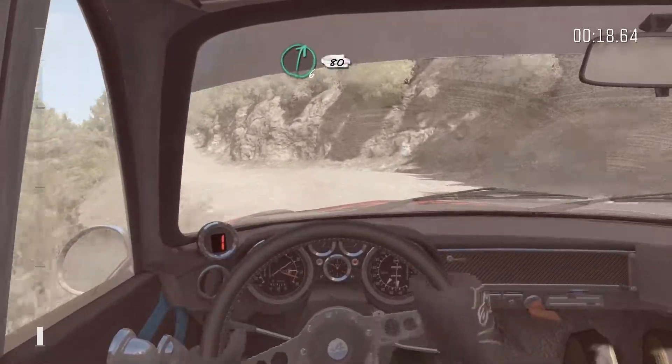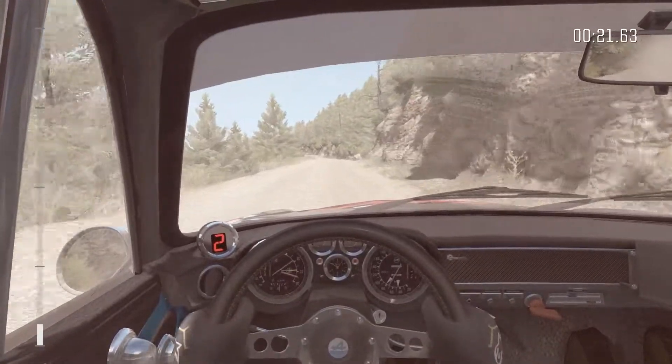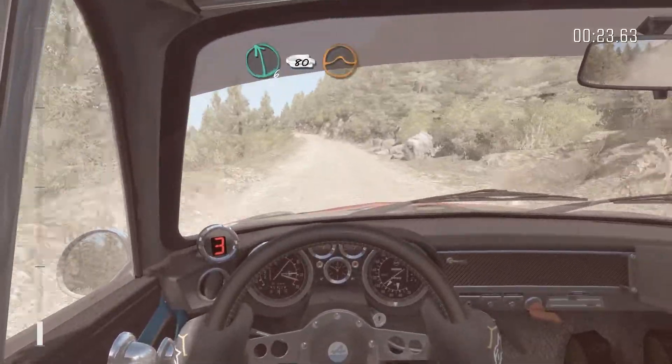Right 6 long, 80. Left 6, 80 over crest jump, maybe.